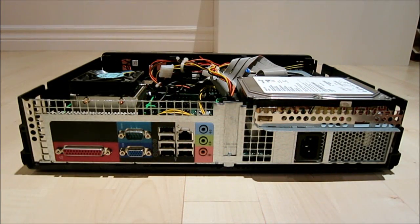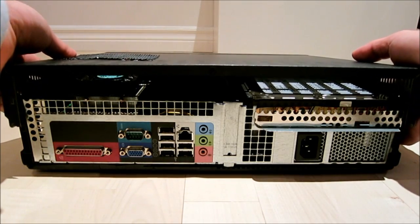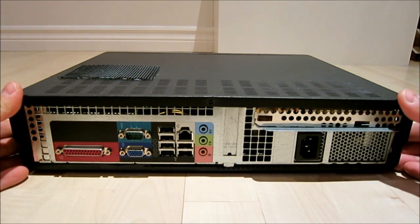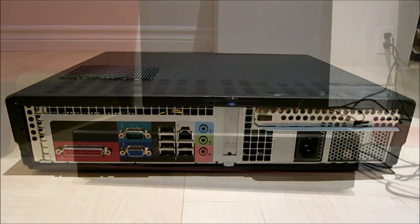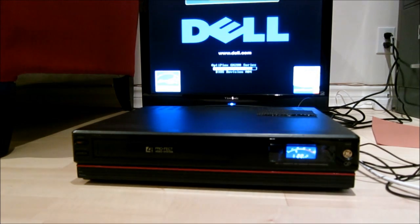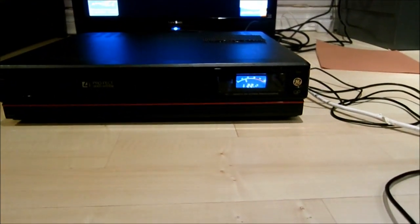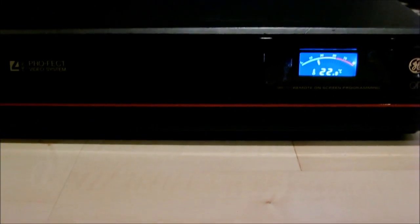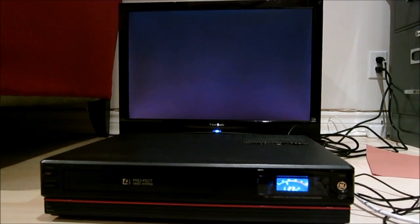What I wanted to show you is just how the cover goes on. It goes on exactly how it would in the old VCR — slide into place, two screws, one here, one there, and it's on. Let's turn it on. There is that temperature gauge that I set in the LCD in the front. There it goes.